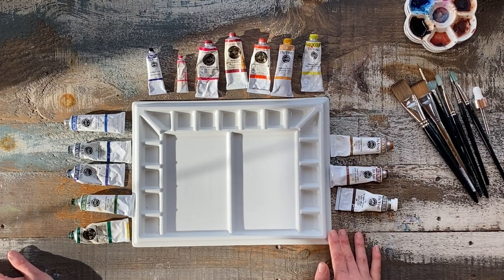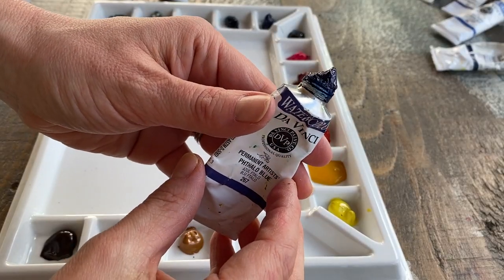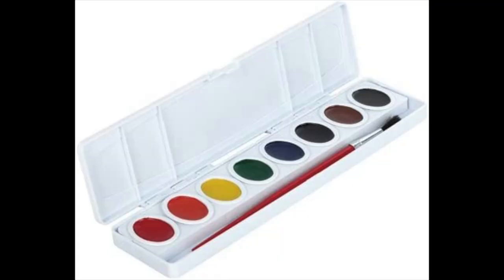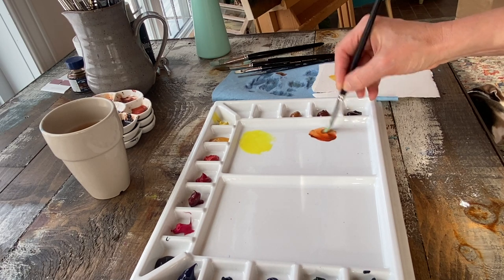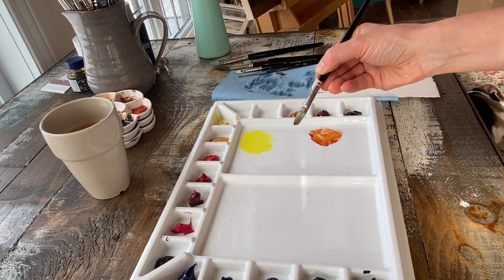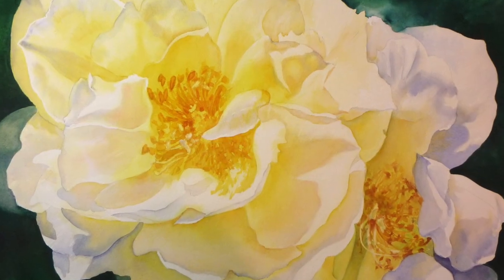They're not all created equal, so definitely have a look at the list that I've included below. If you're starting with student grade paints, I highly recommend beginning with paints that come out of the tube as opposed to dried pan paints. You can control the amount of water to paint ratio, you get a much stronger saturation of color, and this leads to a lot less frustration and a much better watercolor experience overall.